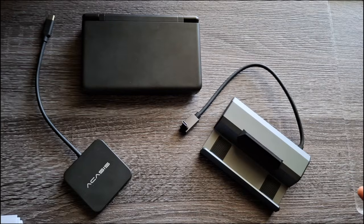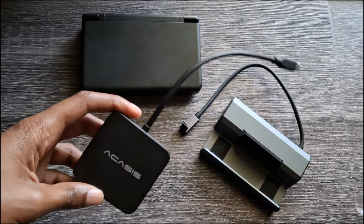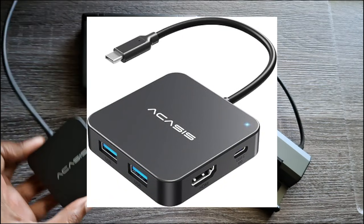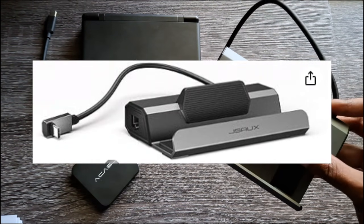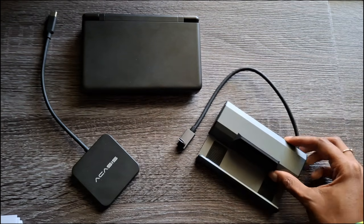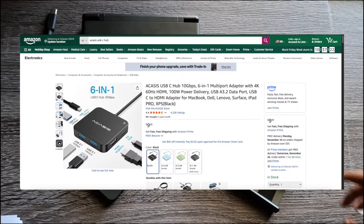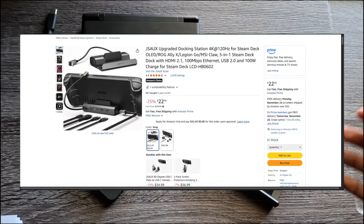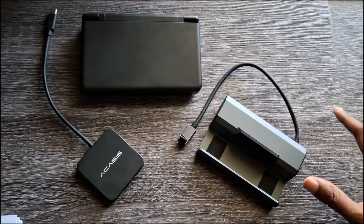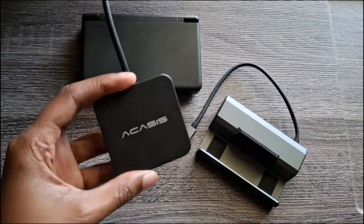We have two docks here, both from Amazon. We have the Acasis dock, which is pretty simple and straightforward, and then we have more of a traditional dock — the JSO dock. This one comes in at around $10, and this one is $30 full price, but you can get it right now for around $22 while it's on sale.